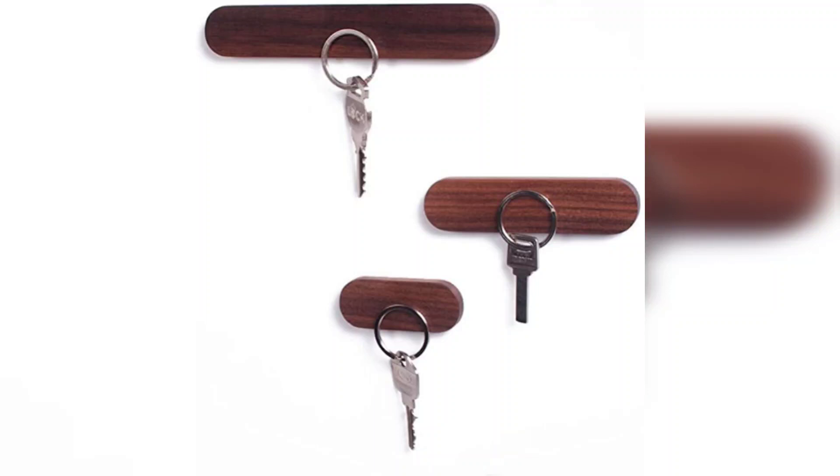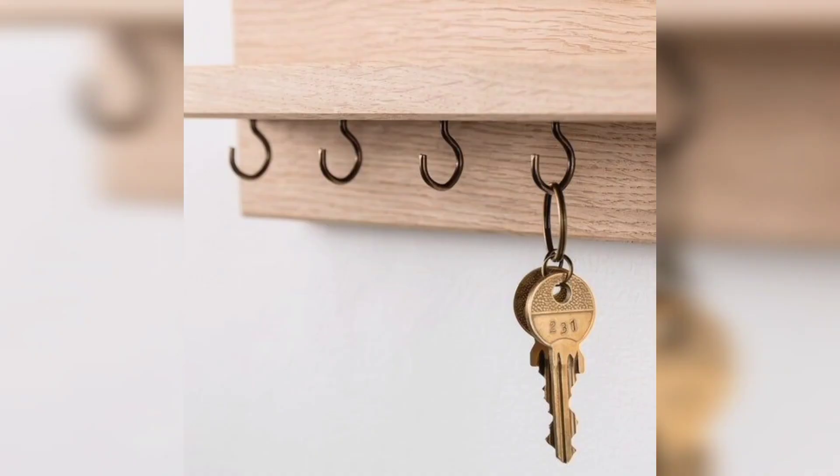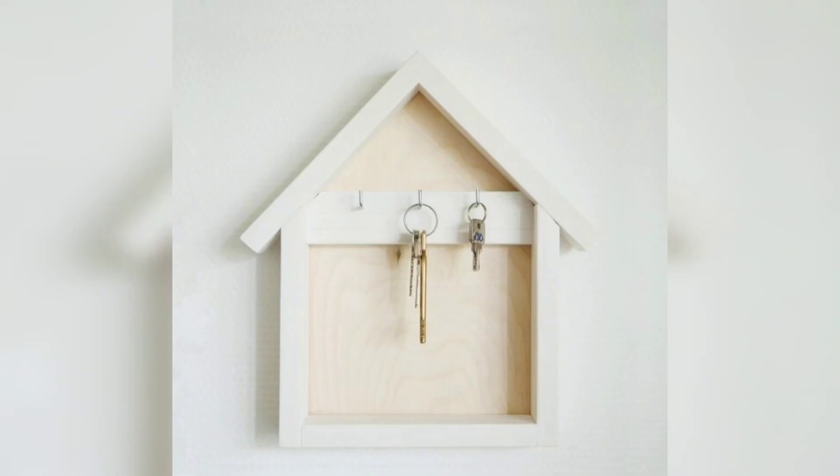Hello everyone, welcome back to my channel. I will be showcasing how to create a stylish and functional key holder for your home. Say goodbye to misplaced keys and hello to a well-organized entryway. Let's get started.